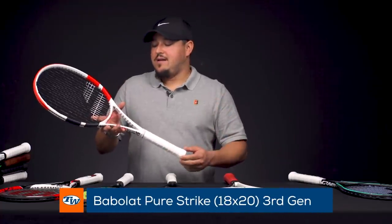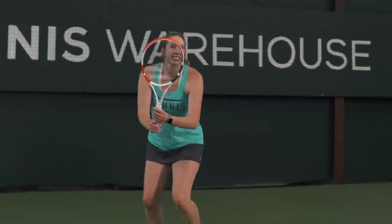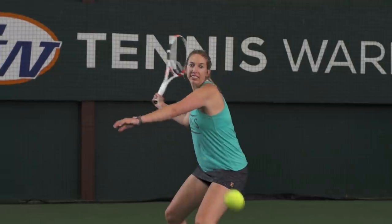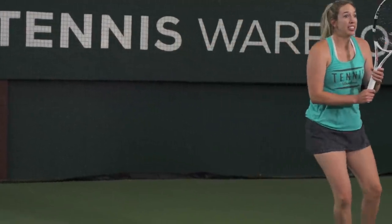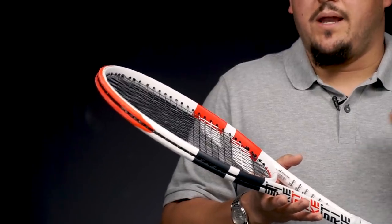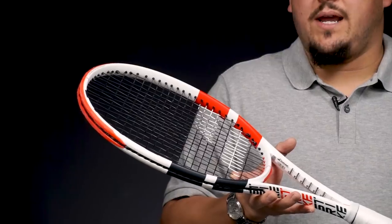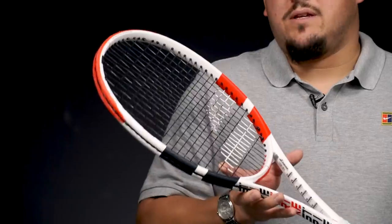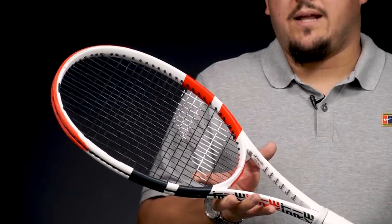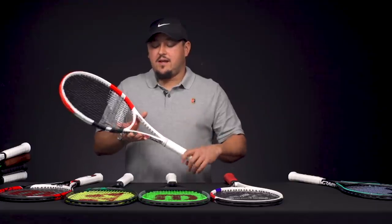Next up we have the Babolat PureStrike 18x20 third generation, endorsed on tour by Dominic Thiem. This one is a little bit more of a modern-feeling 18x20 — a slightly thicker beam, a little bit more firm layup. Not as stiff as the Pure Driver or Pure Aero, definitely more touch and feel than those, but it packs good power for an 18x20. Just a really good all-around racket, not too heavy, not too light. Our playtesters all really liked this one — maybe our favorite PureStrike of the bunch.